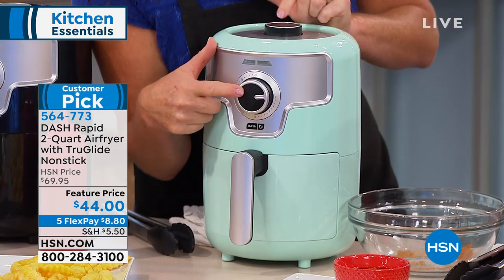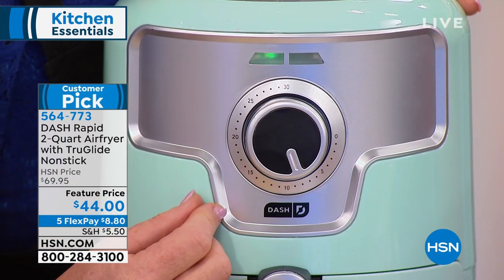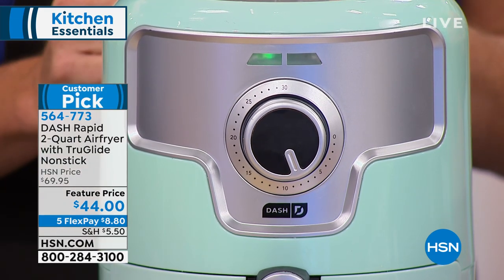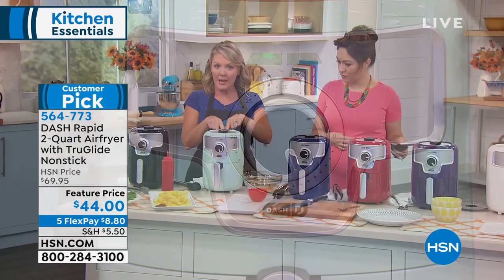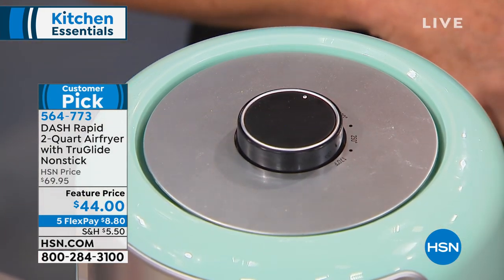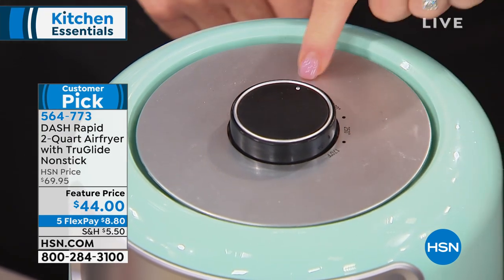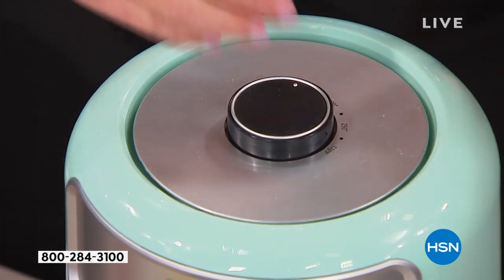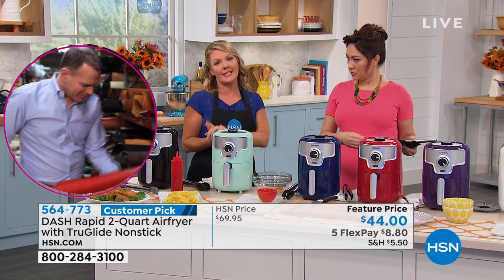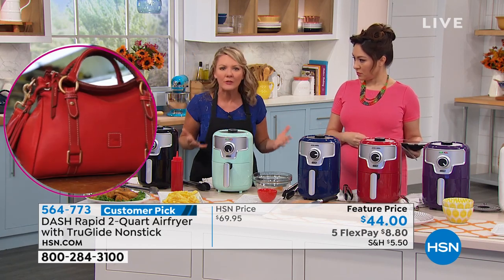Couldn't be easier to run — I have a timer and temperature control. For something like cheese sticks, I'm going to set my timer for about seven minutes and they will get nice and ooey-gooey but keep that crisp and crunch on the outside. For temperature, Dash makes it really easy — I love the big knobs. I don't have to get out my glasses. I have a temperature range from 170 to 400 degrees. You're also getting a booklet to help with all the temperature and time settings.